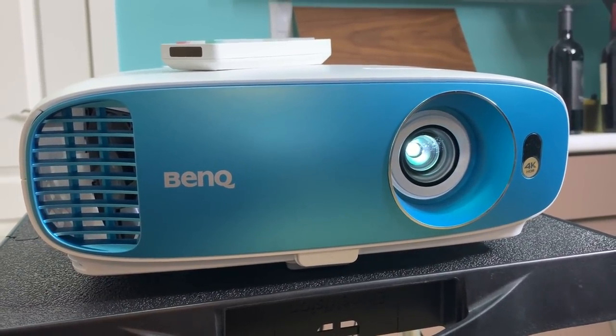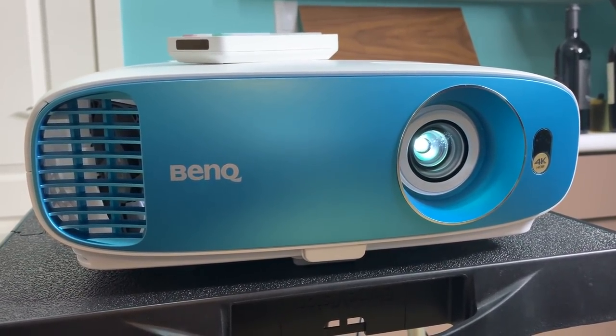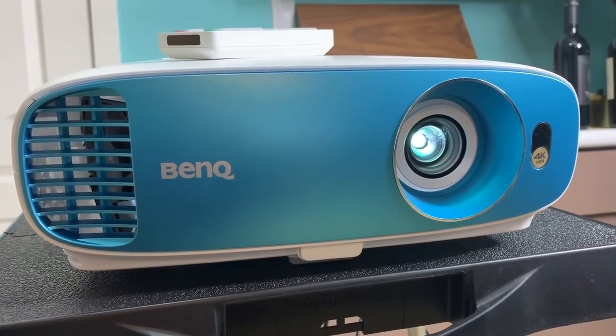If you're looking for a great quality home theater projector, you will definitely be happy with the TK800M. The color, resolution, and detail are outstanding. My chief complaints are around the switching of settings — it does take a long time for some changes to take effect on screen, so the projector can feel a bit laggy. The speaker also does not live up to the hype that BenQ presents, but the video quality is really, really great.